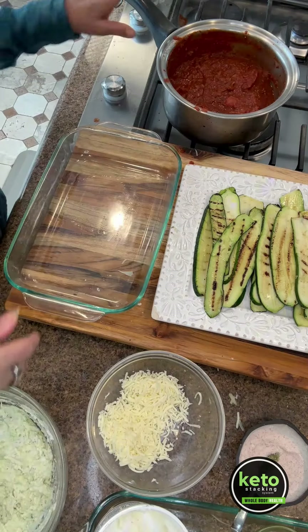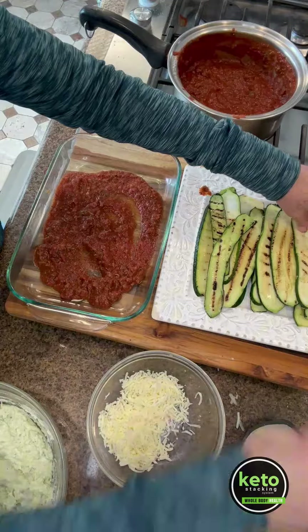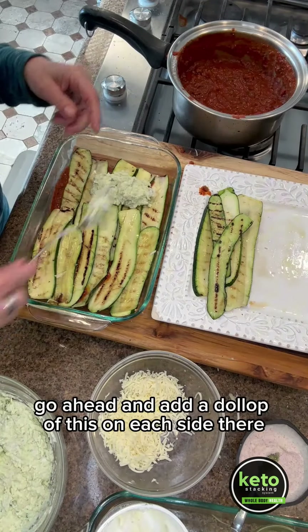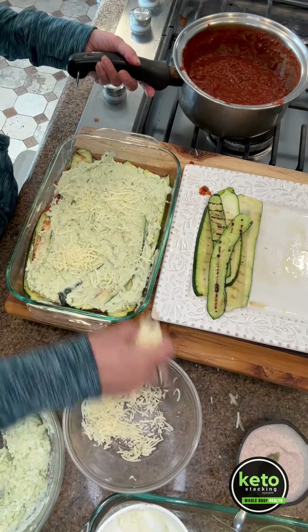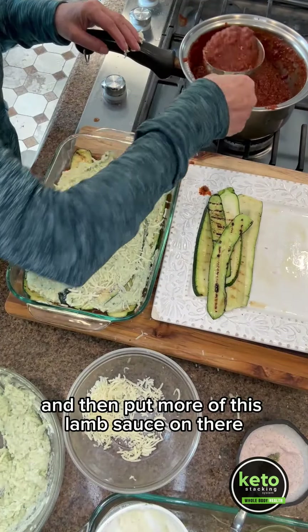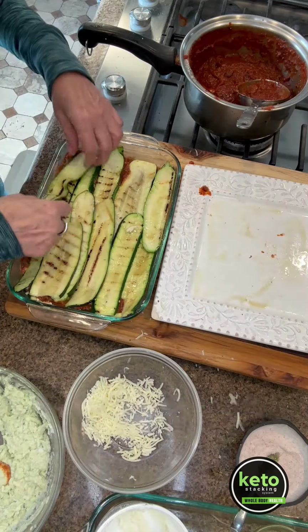Let's go ahead and add a little of the tomato sauce here and start to layer. Go ahead and add a dollop of the ricotta mixture on each side, then add a little mozzarella on there. Use about six zucchinis — cut them with a mandolin about a quarter inch thick.